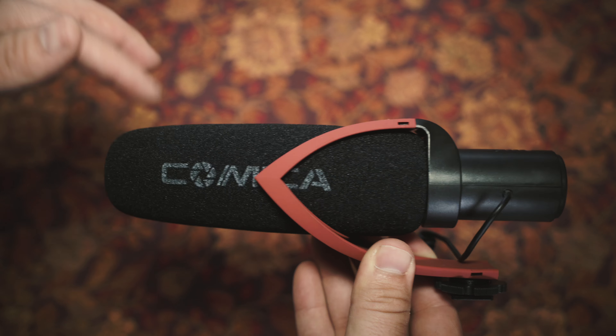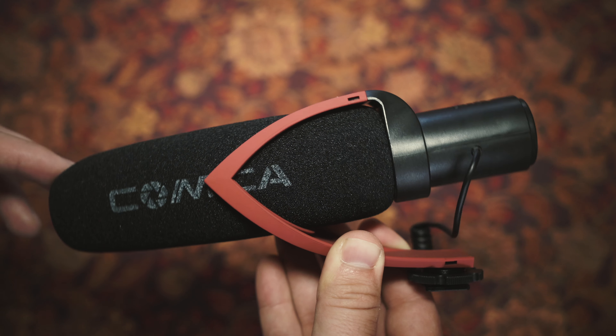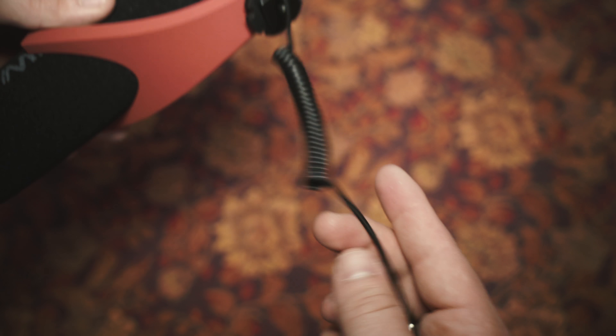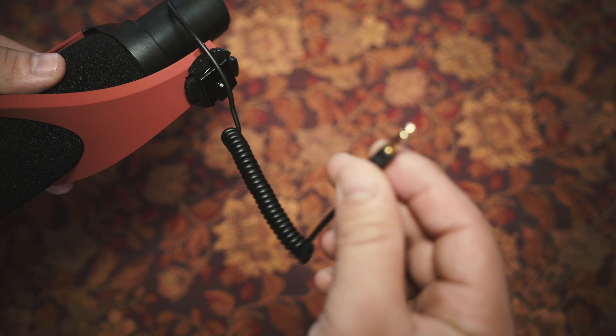The shock mount that comes built onto the microphone cannot be removed — at least I don't think it can. It looks like it can resist a lot of shock, so this is a great shock mount for those handheld shots especially. There's a hot shoe mount adapter that can easily slide into any camera's hot shoe mount. We also have a non-detachable cable, so you have to be careful not to break it, but I do like the fact that it's stretchable so it won't get in the way when you're shooting.